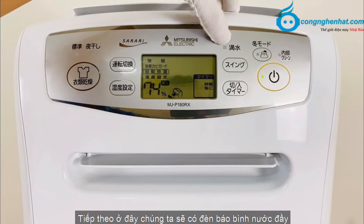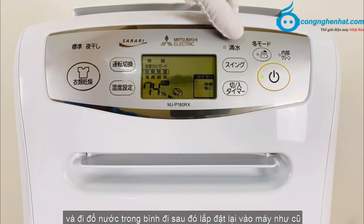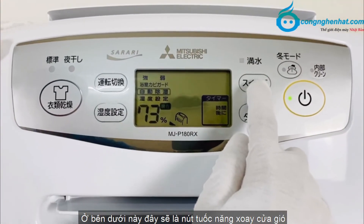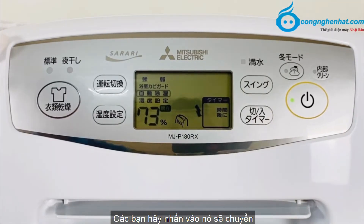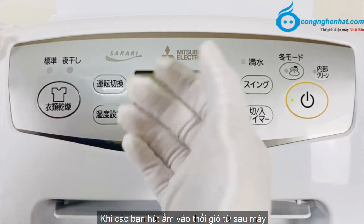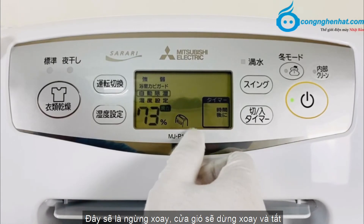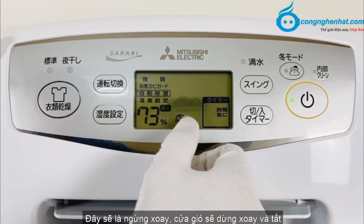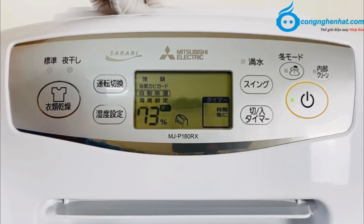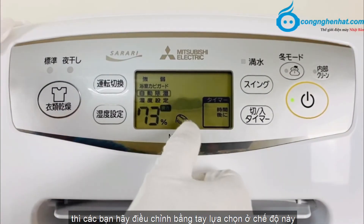Ở đây chúng ta có đèn báo bình nước. Khi đèn báo này sáng, các bạn hãy tháo bình nước ra và đi đổ nước, sau đó đặt lại vào máy như cũ. Ở bên dưới này là nút tuốc năng xoay cửa gió. Khi nhấn vào, nó sẽ chuyển sang chế độ thổi sau lưng 60 độ. Nhấn tiếp theo sẽ là ngừng xoay, cửa gió sẽ dừng xoay và tắt. Ở chế độ này các bạn có thể điều chỉnh góc xoay của cửa gió bằng tay.